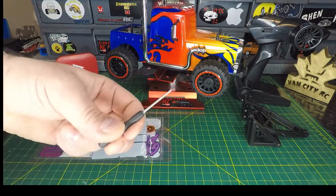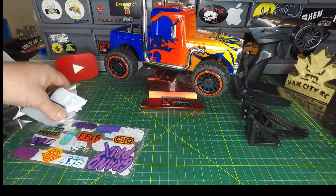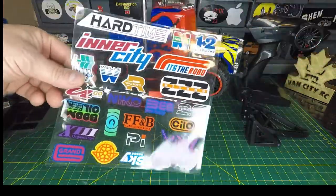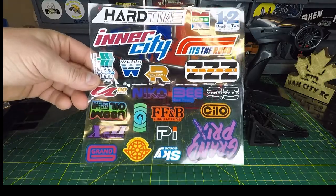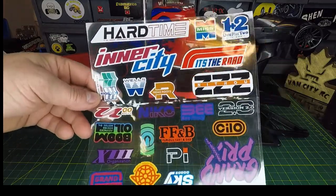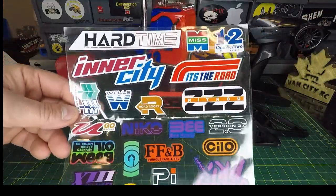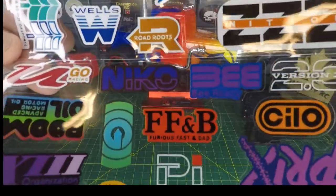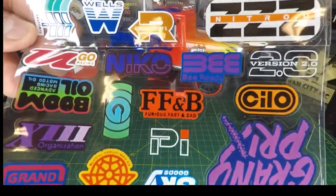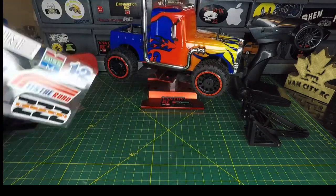It also comes with a little mini Phillips screwdriver. What's really cool is the deco kit — these are your window decals, and this is probably one of the most impressive deco kits I've seen come across this bench with a toy-grade RC. I'm not sure if I'm going to put any of these on. As always I look for spelling errors, and I found one: 'F-F-and-B' — furious fast and dad. I'm assuming it should say 'furious fast and bad,' but furious fast and dad is kind of funny.